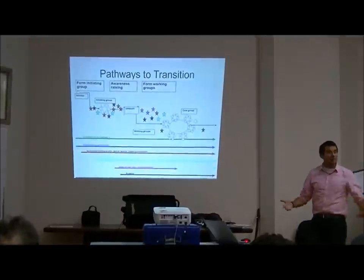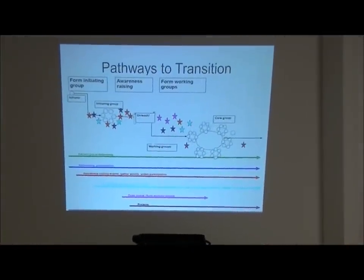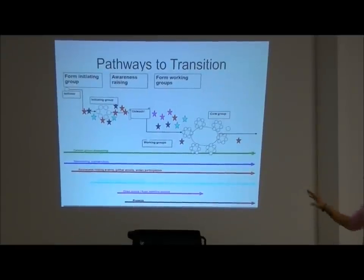Tonight's intention is that when you leave, if you want to sign up for the initial group, that's what we're looking for at this point. The beauty of the initiating group is that it's only around for pretty much one year. The whole point is to raise awareness in the community to the point where you get to what's called the great unleashing, and then you release this movement to the community.